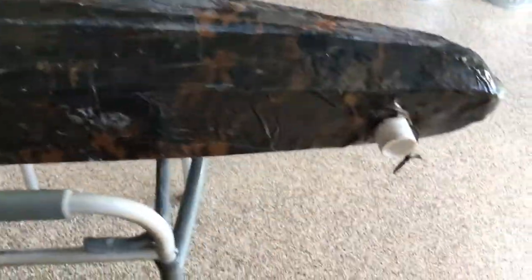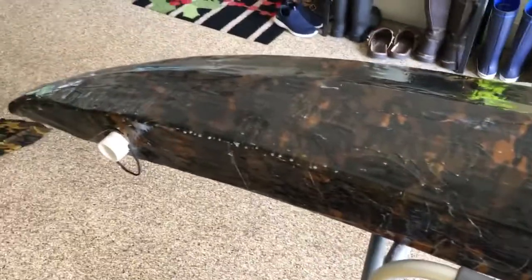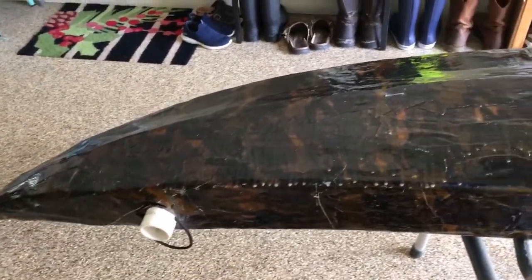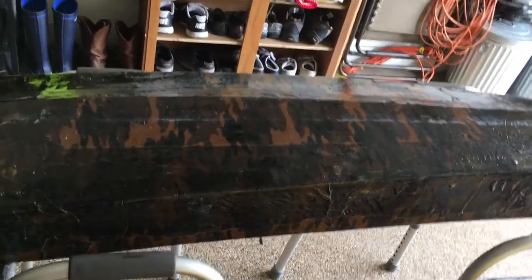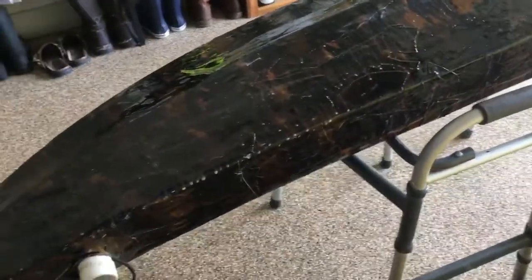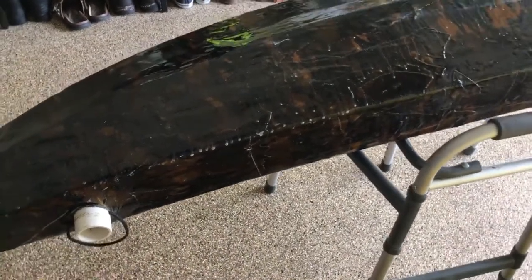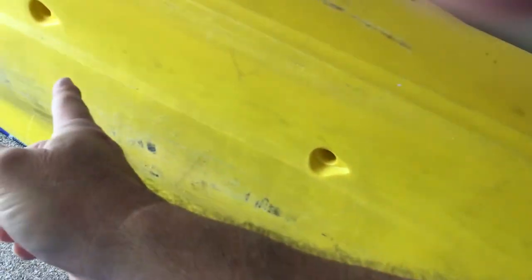I wanted them to be far enough forward on the kayak that they would provide buoyancy off the nose, but I also needed some buoyancy in the back because at some point I intend to put a gas motor on the back end of my kayak. So they needed some extra support. You need to remember that you are trading weight for buoyancy or buoyancy for weight. This thing has incredible buoyancy and an incredible weight-carrying capacity — I wanted more, so that's where this came from.